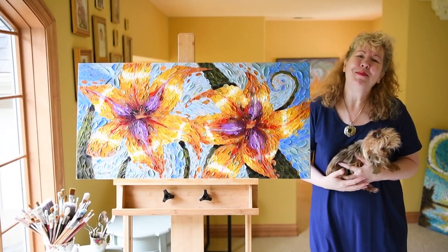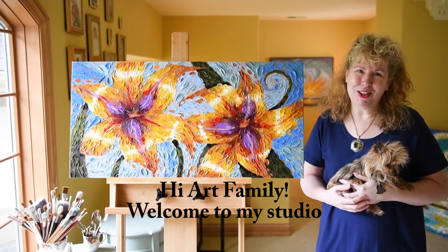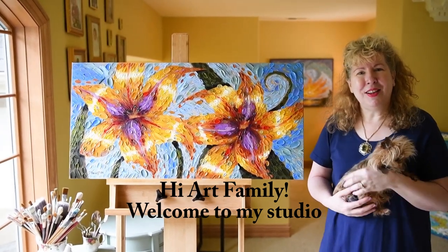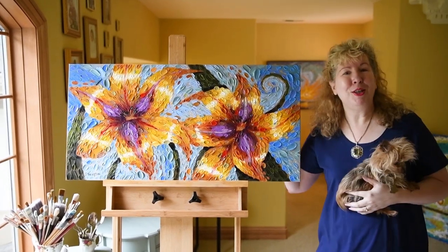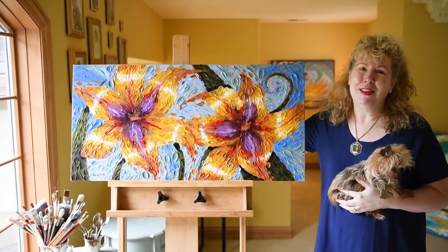Hi Art Family! Welcome to my studio. I'm so happy that you're here today. It's Dena Tollefson and my little dog Muffin and my birds Groshi and Romeo, and we're really glad that you're here today.